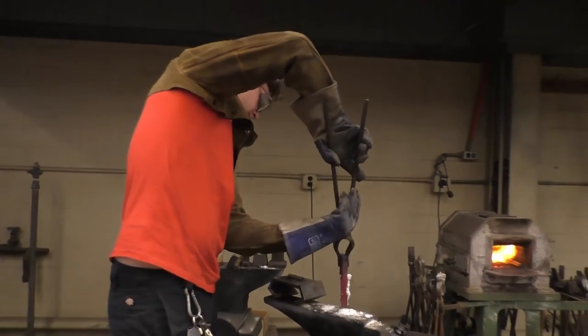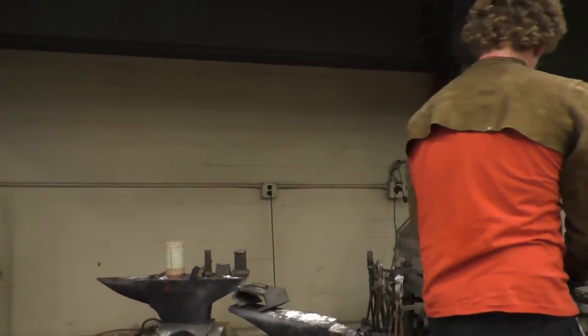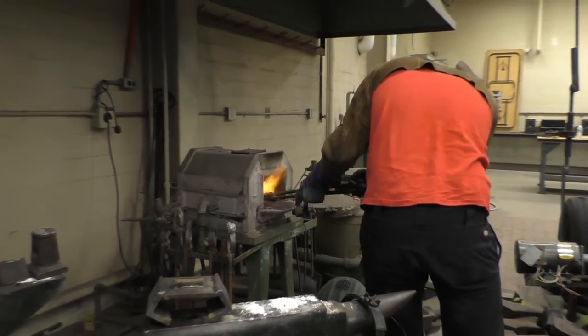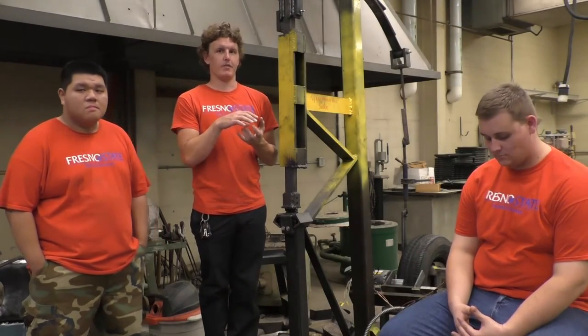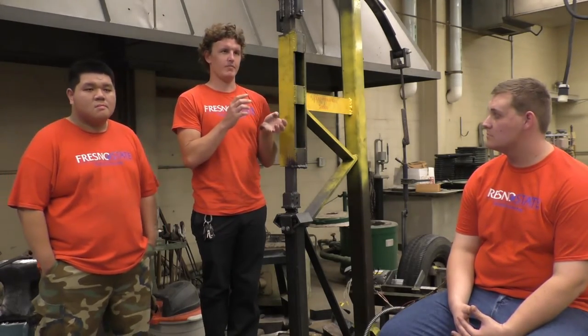Currently we're still working on getting techniques down to get the forge welds done. Eventually we're going to try and make some small knives here and there, do the heat treating — because that's another part. From the heat treating, we can actually do samples and look under a microscope and see the crystal formation that's happening, how the layers made a difference, and also be able to compare it against pieces that aren't made from a forge, that are made from just casting.